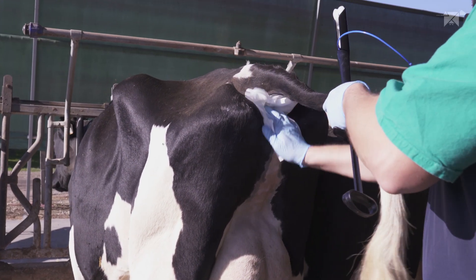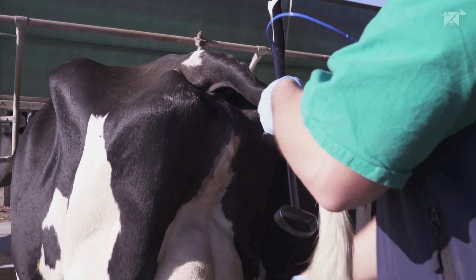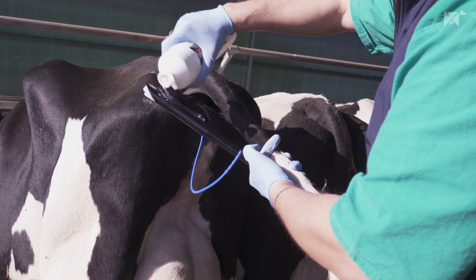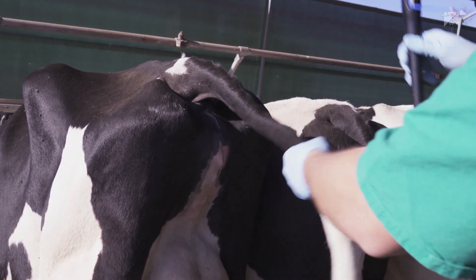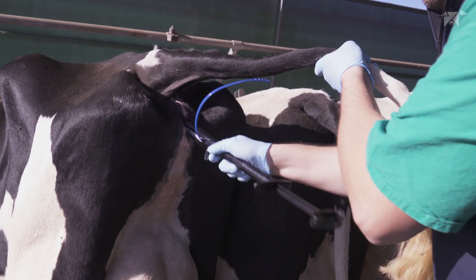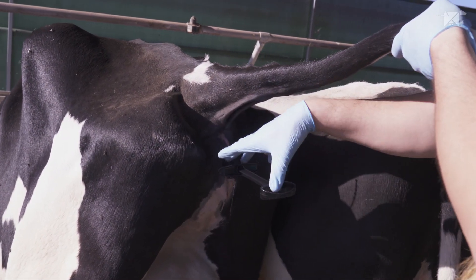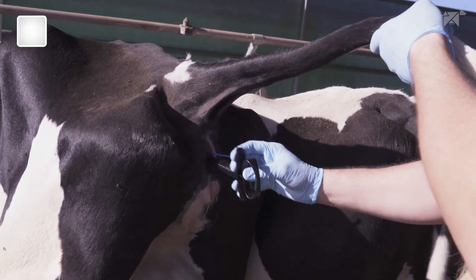We're going to start cleaning the vulva. Then apply the obstetrical lubricant. Next, rotate and then release.